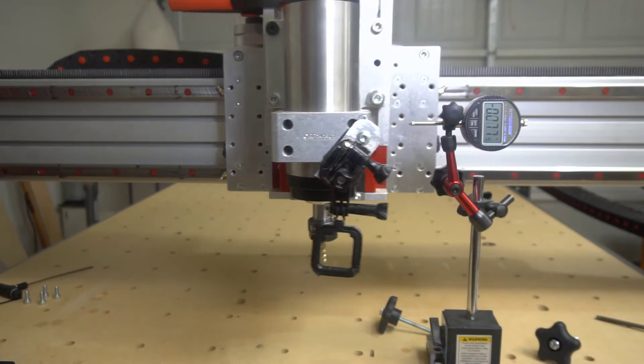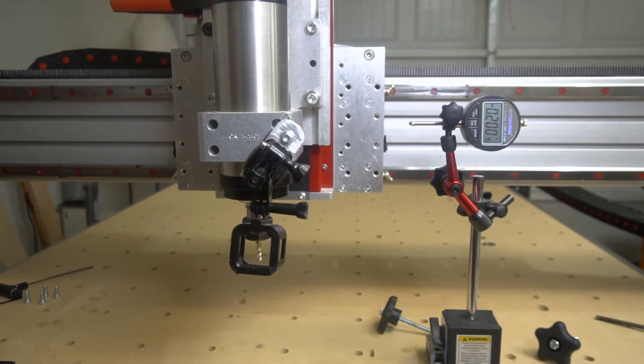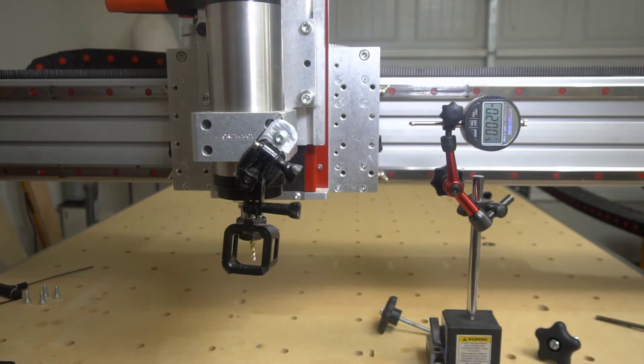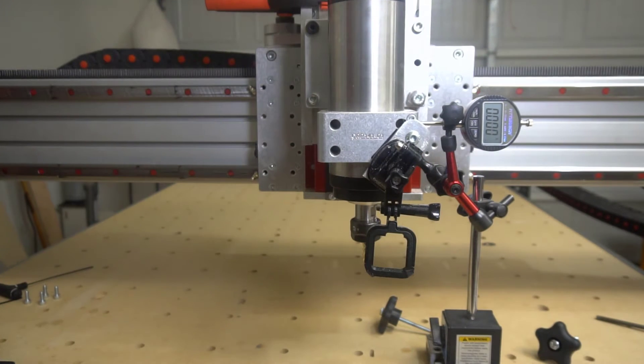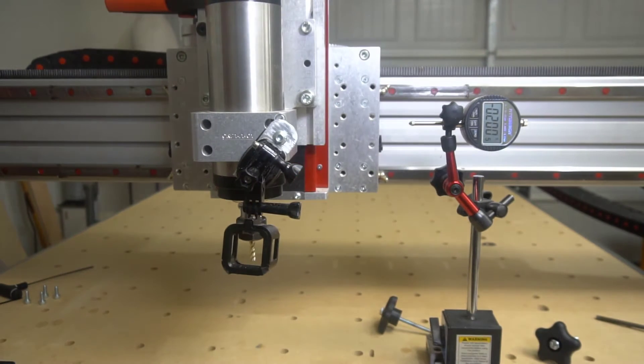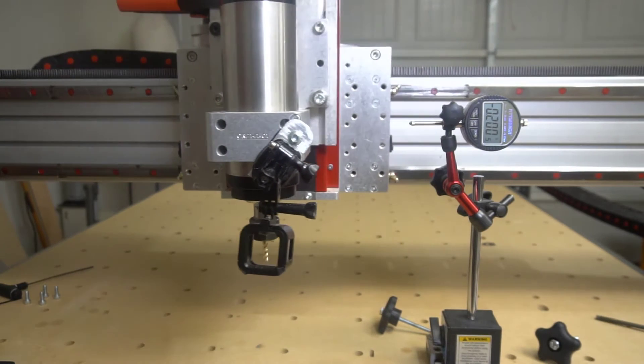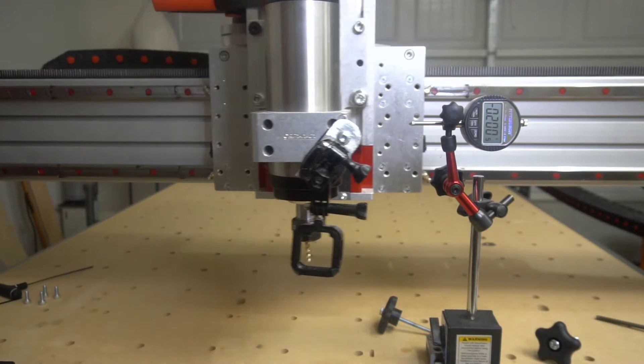Bam! Let's do it again. Bam! It's crazy. 5 inches, 500 inches a minute, 29 inches per second per second. So that's its acceleration, which is like 0.15 G's or something.